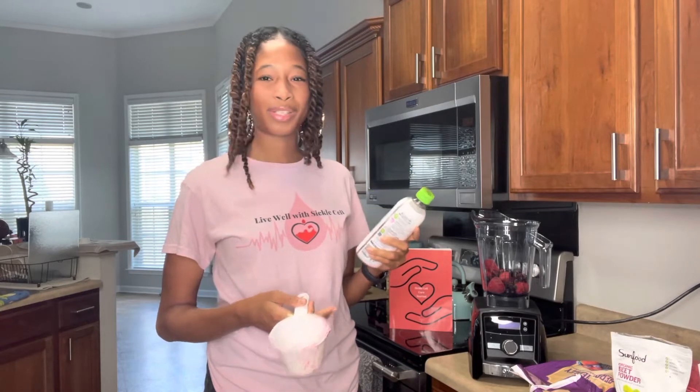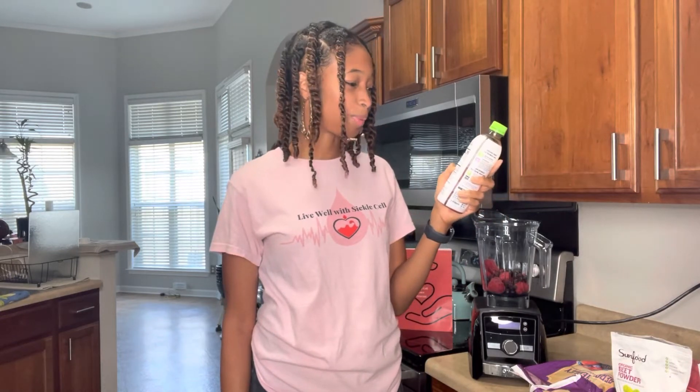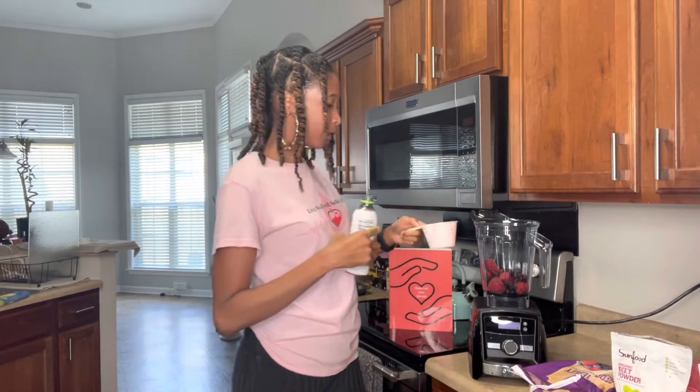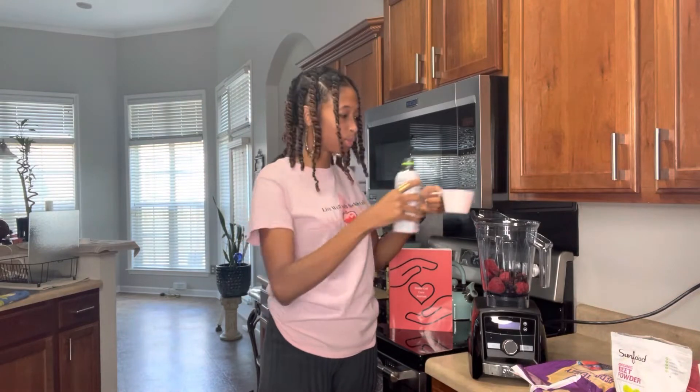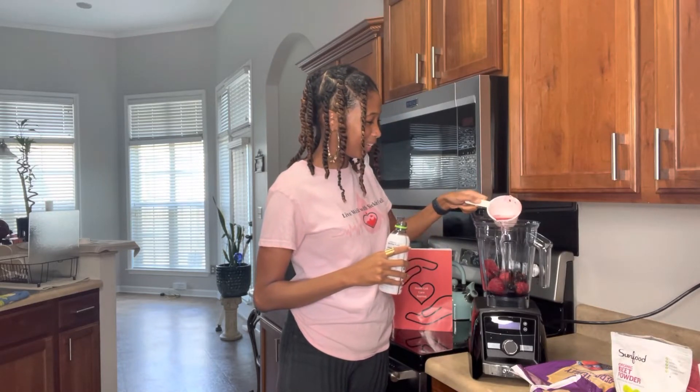Now we're going to add a half cup of coconut water. I love coconut water because it has electrolytes and it rehydrates you. Instead of adding milk to my smoothies I now do water, and if I have coconut water in the house I go for that. It also has calcium, potassium, phosphorus, and magnesium. Magnesium is something we should all intentionally work on getting in our diet — most Americans lack it — and magnesium helps with every function in the body, including hormones.